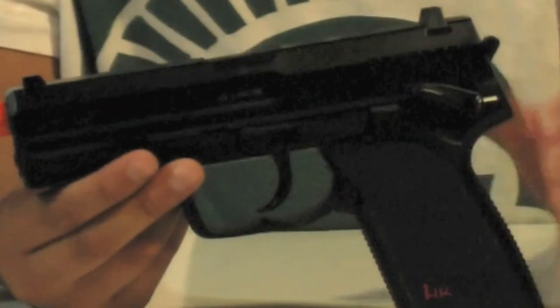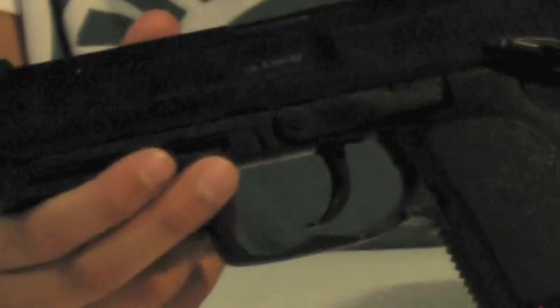Now this gun is mostly polymer — polymer slide, polymer lower receiver, and polymer trigger guard, and other assortments, polymer sights, with your white dot things on those.